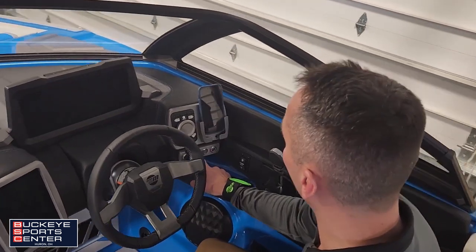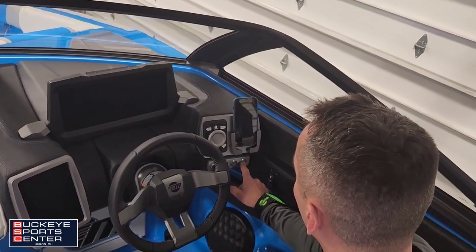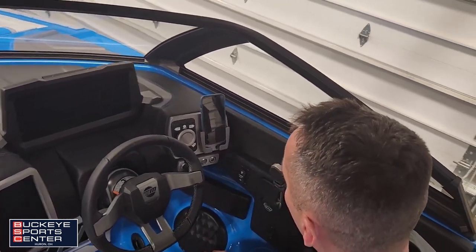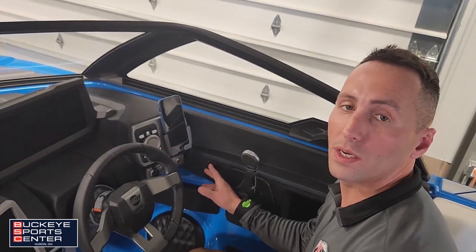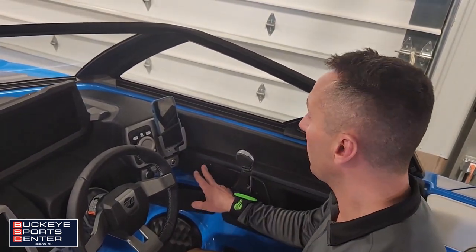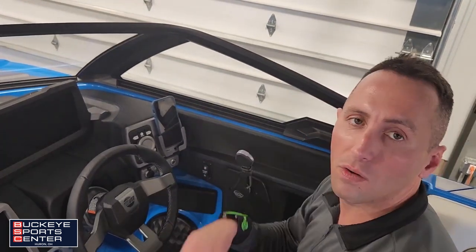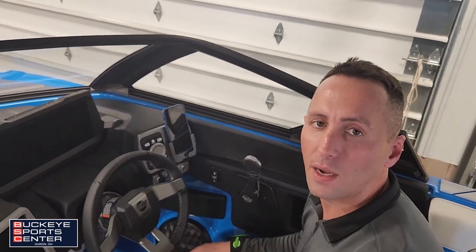Below here we've got our horn, power for the system, and the engine start. There's a nice phone holder and the power seat. This is a big deal in a Malibu boat — especially for shorter people, you can push up to see over the bow or drop down and get comfy when you're just chilling out.